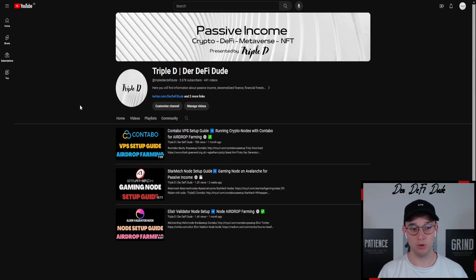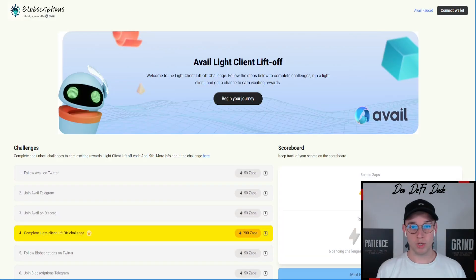The first thing you want to do is set up a VPS so you can run this light client in the background. I created a separate video on that — just watch it. You can run this VPS for five to six US dollars per month. It's very easy to set up and it's the base for everything we are doing in this video.